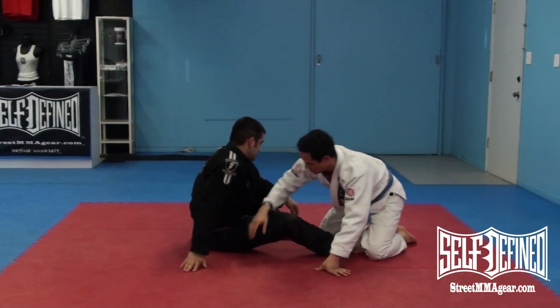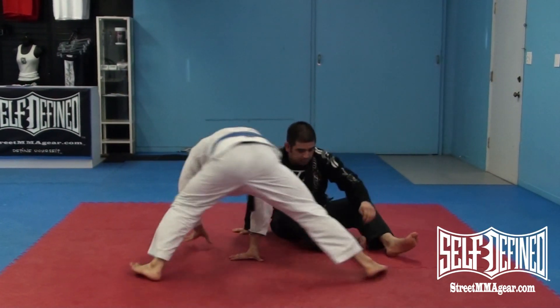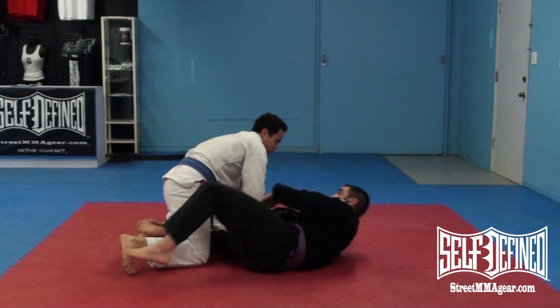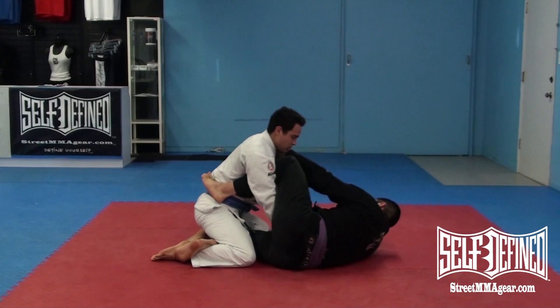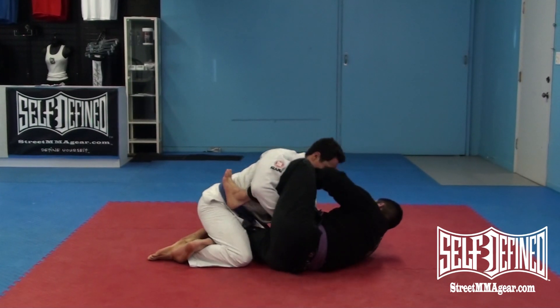One more time on this side. Starting on three. Good — this is our pass. Take the grip. Push him away.